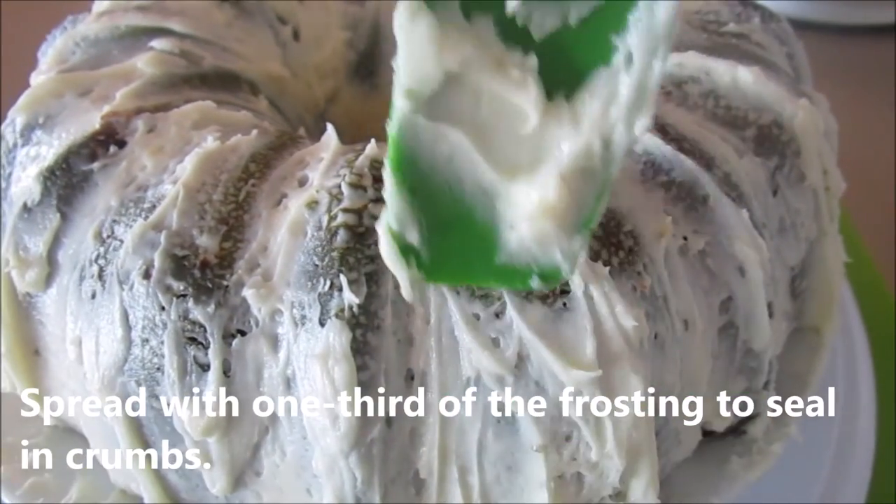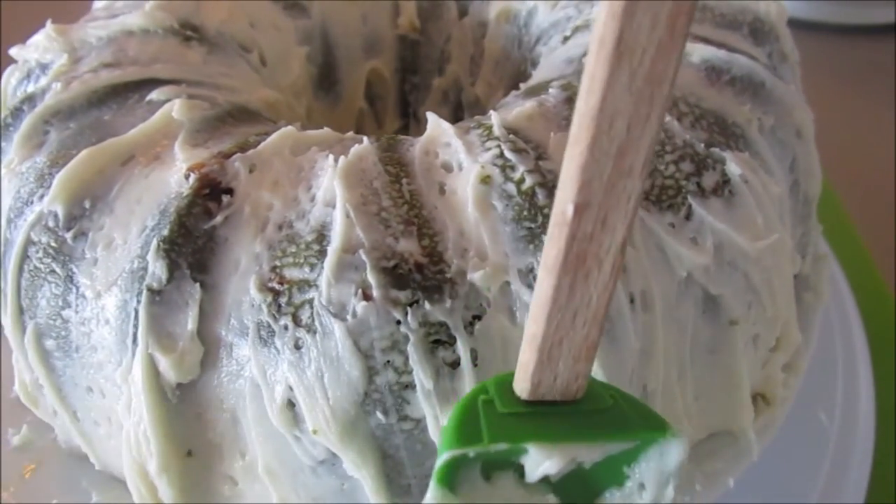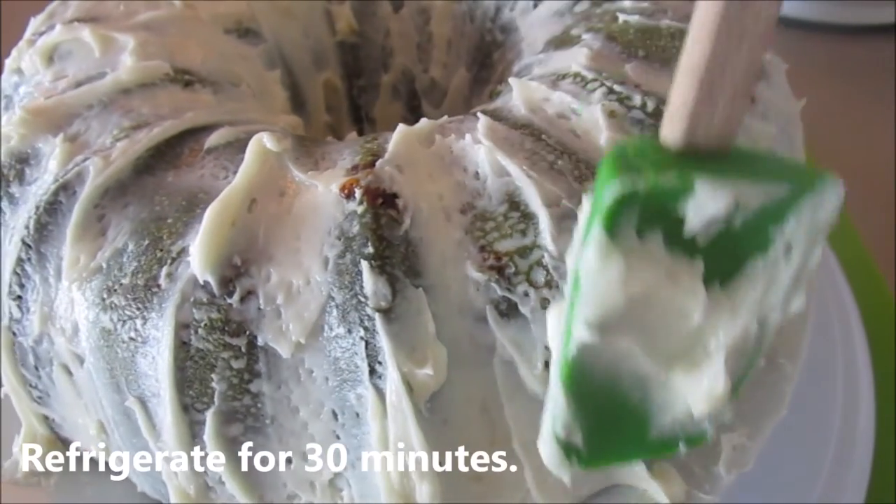I've just put on a thin layer of frosting onto the cake. I'm going to let this set in the refrigerator for about 30 minutes, and then we're going to add the rest of the frosting onto the cake.